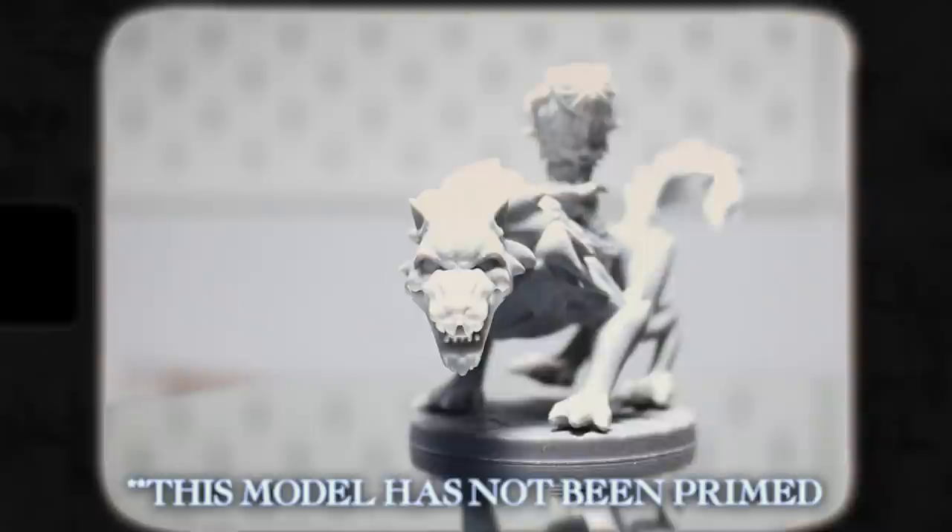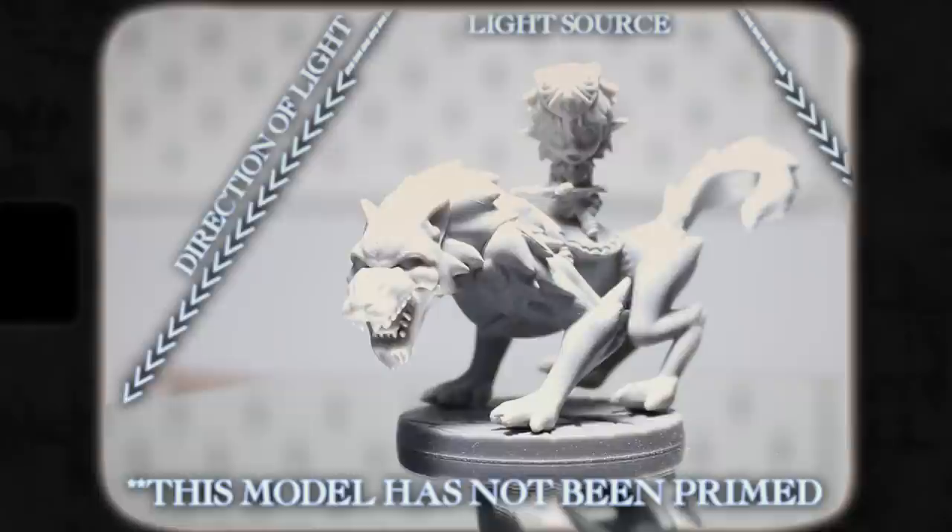Quite simply, zenithal priming is when you prime your model first in black, and then you spray from above using a white or gray paint, sometimes even both, in order to create a gradient of light on the model which simulates natural daylight. It's called zenithal priming because its intention is to mimic the properties of light when the sun is at its zenith, or highest point in the sky.